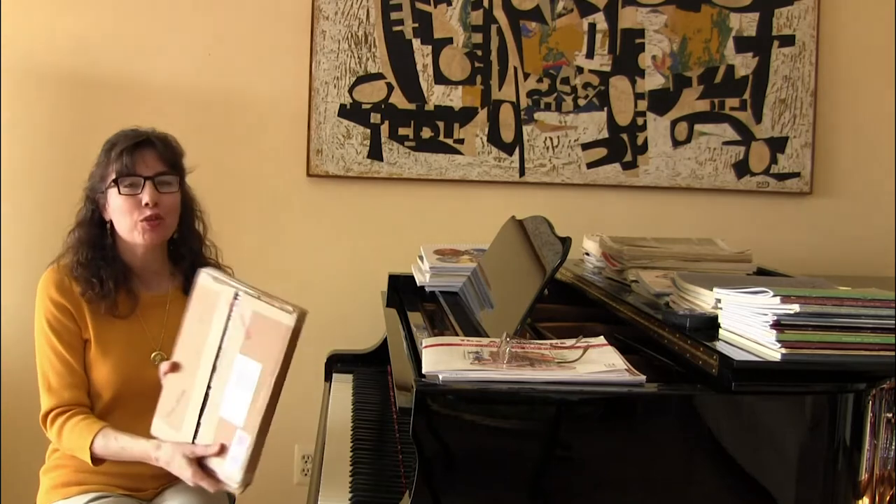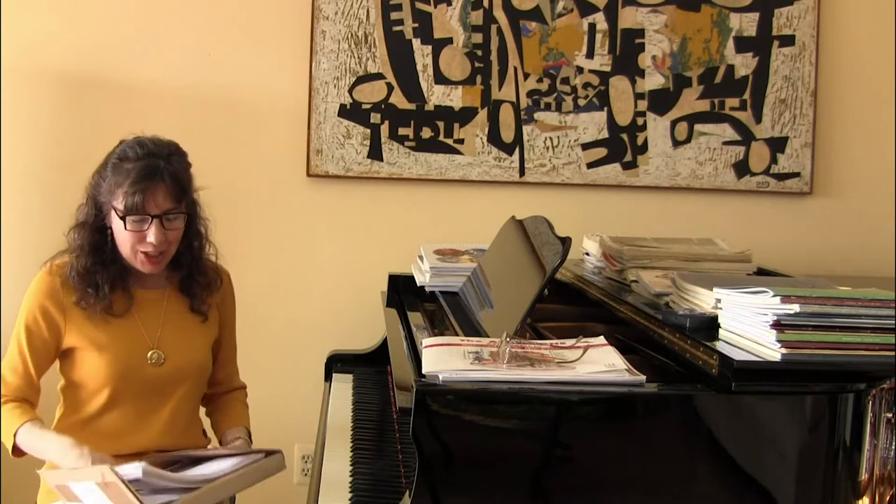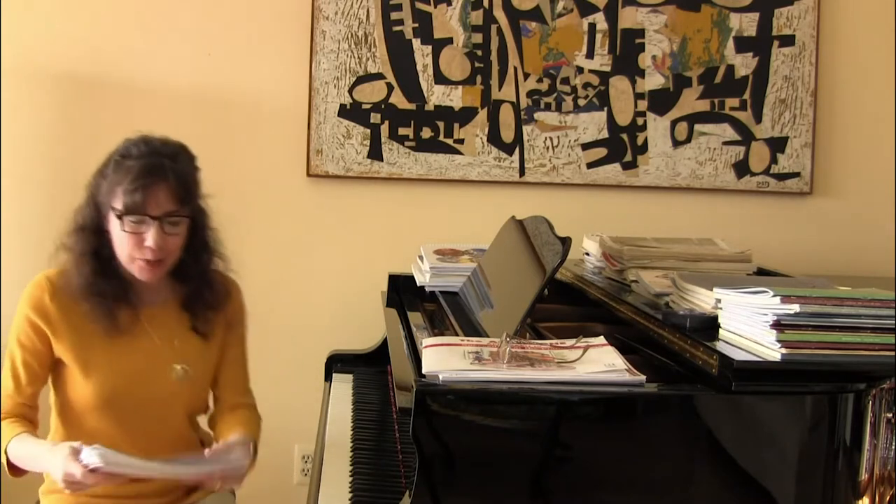Welcome everyone! What a nice afternoon for us to be looking at the new release box that has come from the FJH Music Company. Let's go ahead and open it and see what's inside.